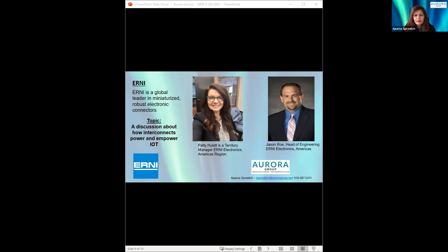Jason loves to teach connector technology and is located at the Ernie Americas headquarters in Virginia. Patty is a graduate of the University of Pittsburgh mechanical engineering program, currently responsible for sales in the Mid-Atlantic and Southeast regions. She has been in the connector industry for most of her career and is located in the D.C. area. I will be monitoring the chat box, so feel free to ask any questions. I will be interrupting the speakers so we get those questions answered in real time. Now I'd like to turn the presentation over to Patty from Ernie Electronics.